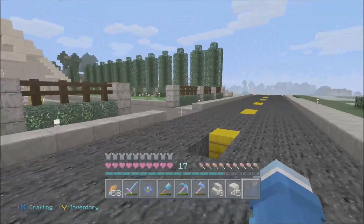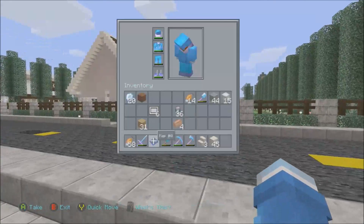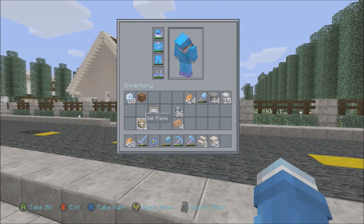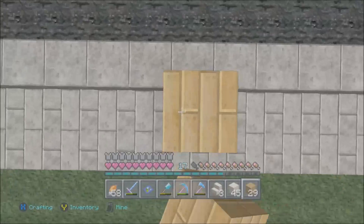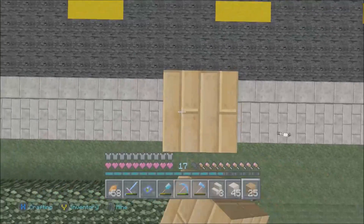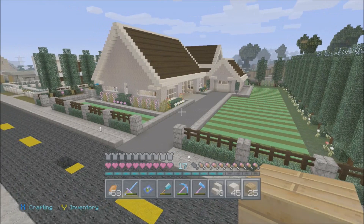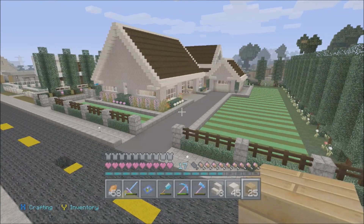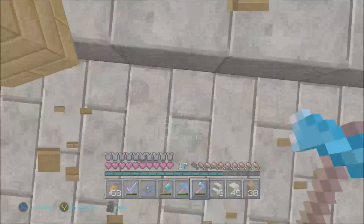I'm trying to keep this video short because the first one was about 25 minutes and the second was about 20 minutes. This one is on survival — it's legit. No flying, no tricks, no shortcuts, no creative mode. That's why it took so long to build, but you guys can see it's actually done.